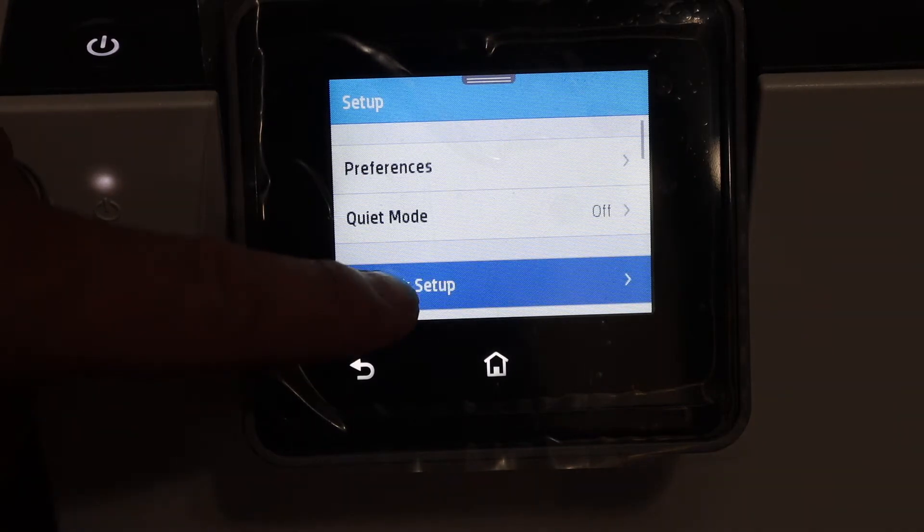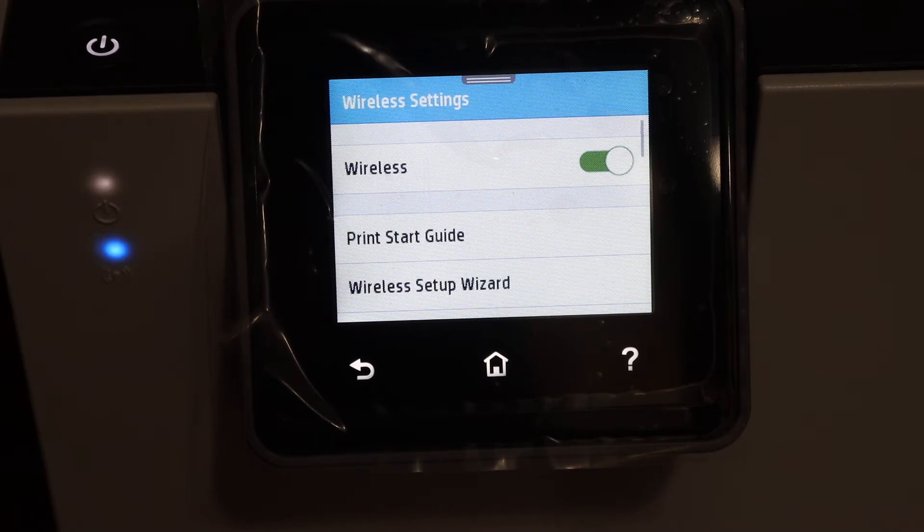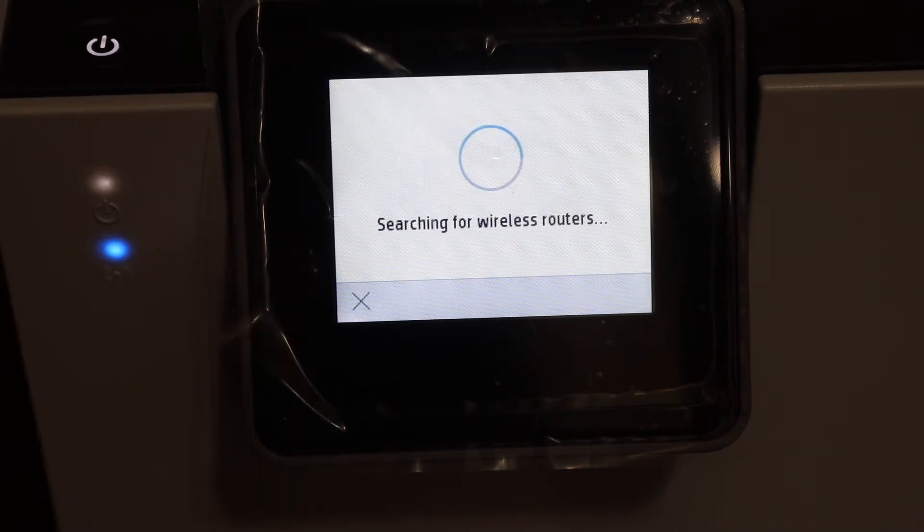Click on the Network Setup. Now click on Wireless Settings and then click on the Wireless Setup Wizard. It will search for the available Wi-Fi routers.